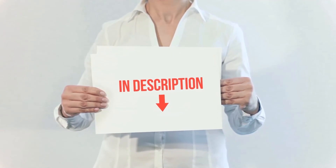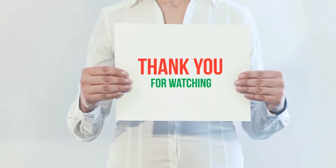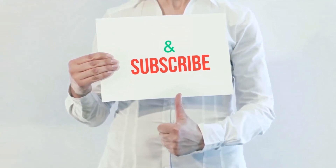I have included the product links in the description. You can check them out for more information and the latest price. Thank you for watching — please hit the like button, share with your friends, and be sure to subscribe.